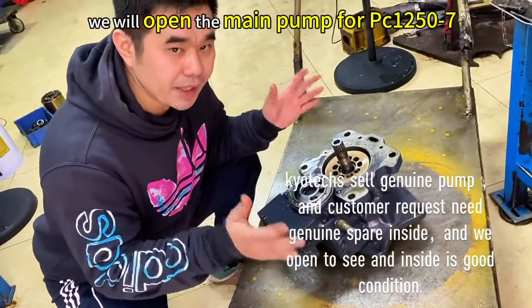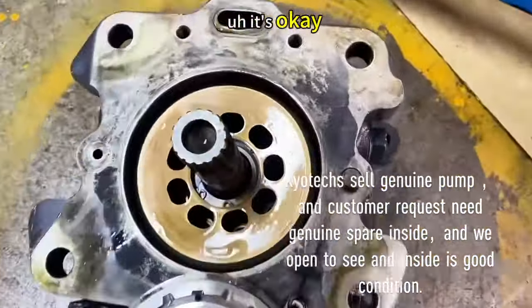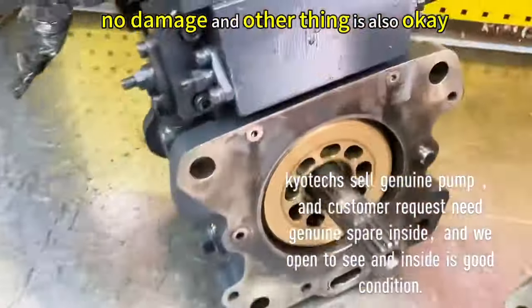If you open the Mei Pump leader, we will let you see the inside. It's okay, no damage — other things are also okay.